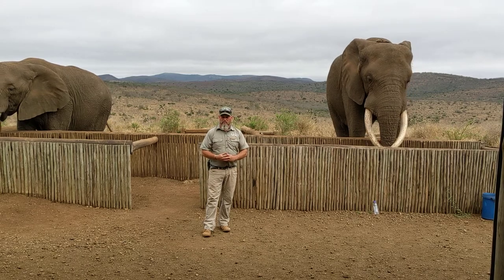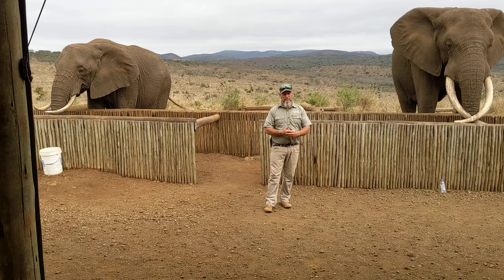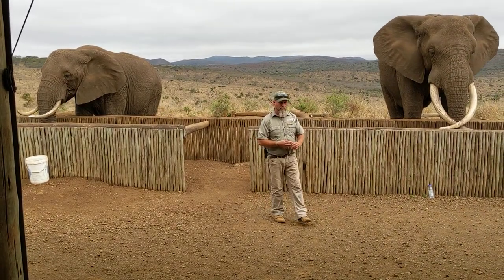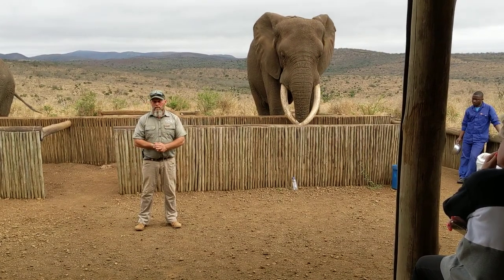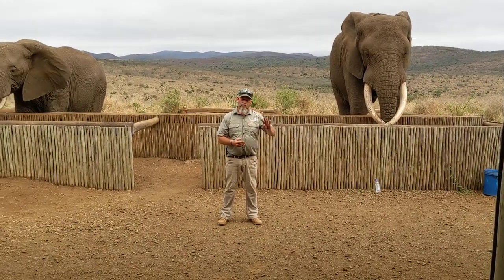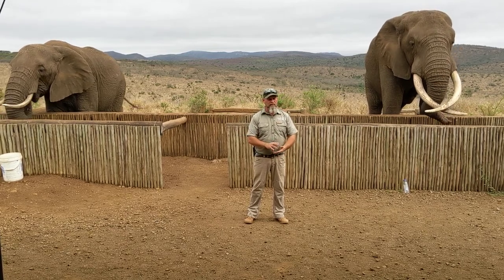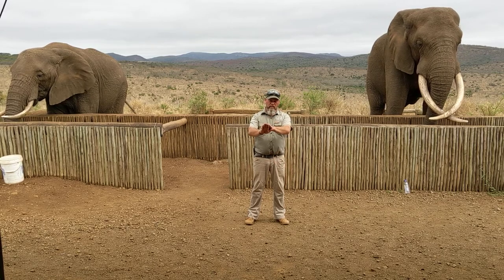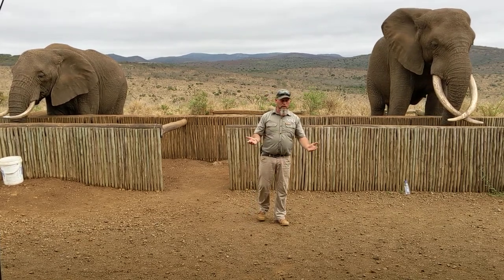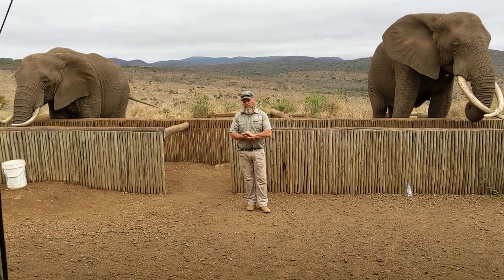As game rangers or field guides, if you want to know whether you're tracking a male or female elephant, all you have to do is look at the footprints. These two mammals walk differently. When a male elephant walks, he'll leave four tracks — four footprints. When a female walks, she'll only leave a set of two, because wherever her front foot goes, her back foot goes into that exact same position. So just by looking at their tracks, we can identify if we are tracking a male or female elephant.